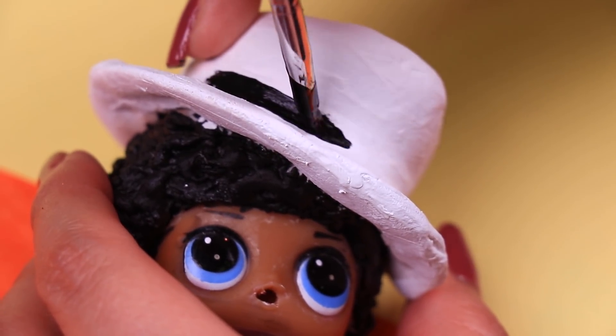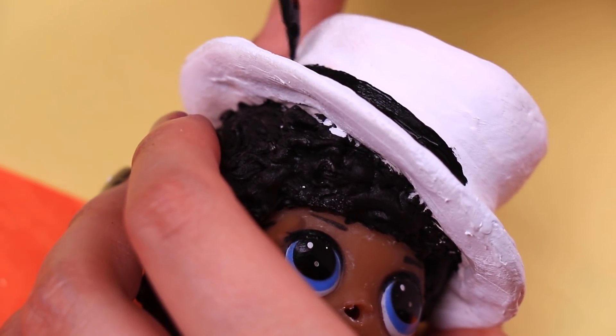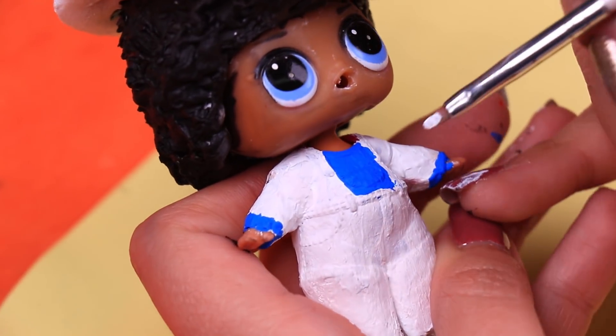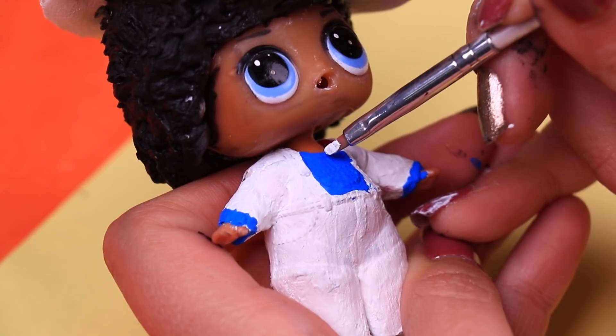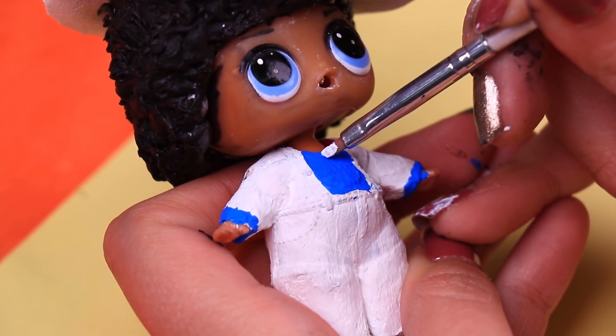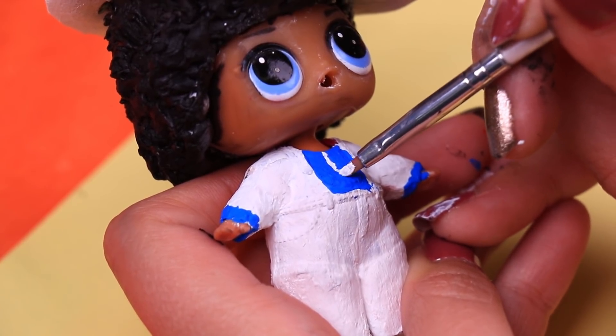To transform the white hat into a fedora we're going to paint a black stripe all around the bottom part of the hat. With a thin brush and white paint we're going to draw a tie right in the middle of his blue shirt. We also need to add extra details with blue paint to his jacket, like a banner on his right arm and a little pocket handkerchief on his left side.